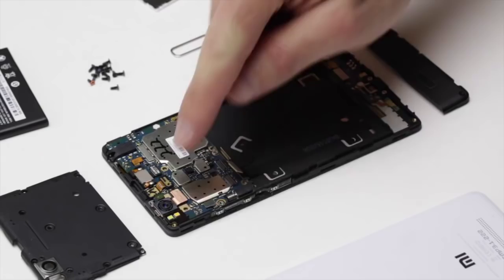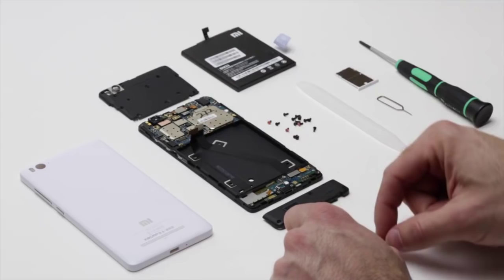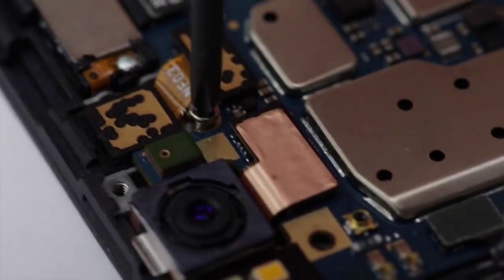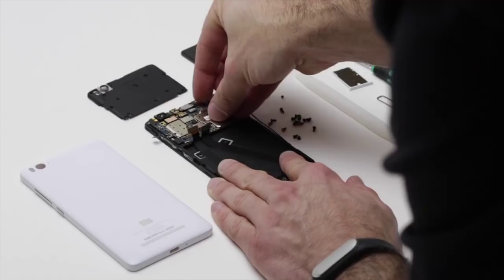The next thing I'm going to do is actually take out the motherboard itself. I'll take out a couple of screws that are left here, and then I can just pull it out and take out the motherboard so that you can see it.